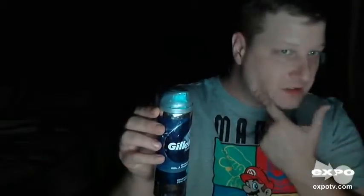Pretty fair pricing — I believe it was like maybe $3. For me, my hair on my face is not that thick or anything, so this can container will last me probably two months or something. It lasts a long time.